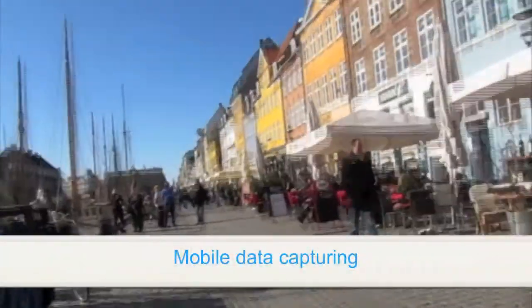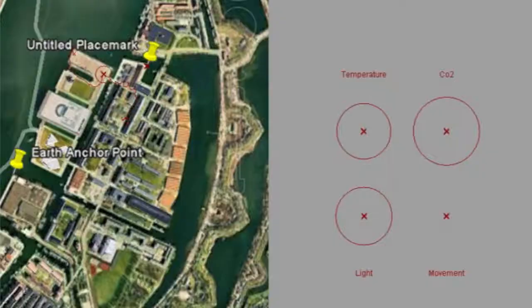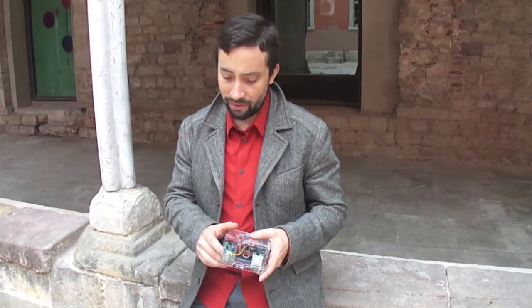We walk around the streets and the kit captures a moment in time of temperature, light, movement, and CO2. The idea was to empower the citizen to understand the different flows around them.